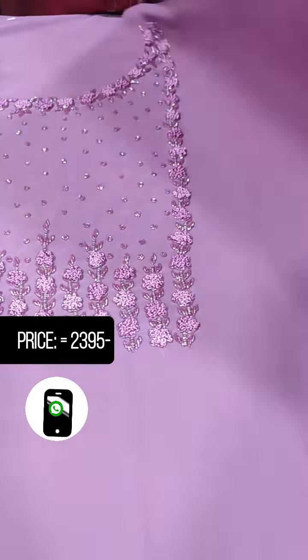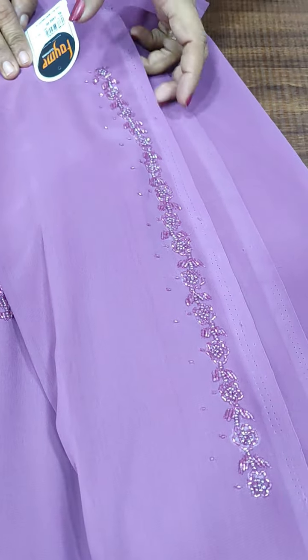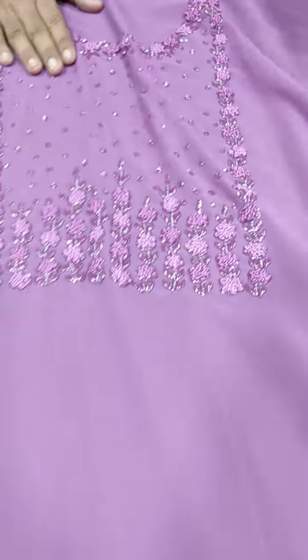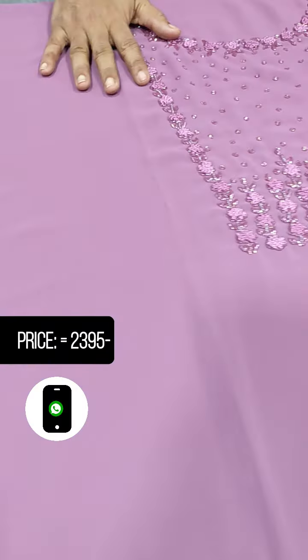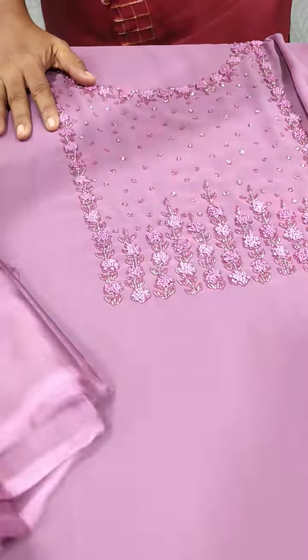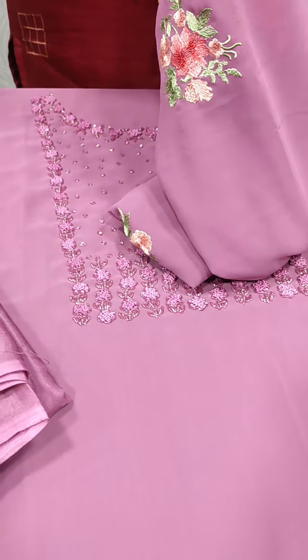We have used sleeves with white leather on two sides. We have used the same pattern on the sleeves. Then we have used the bottom, tone to tone. We have used a knot embroidery.